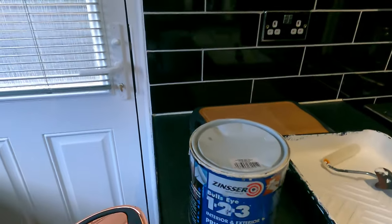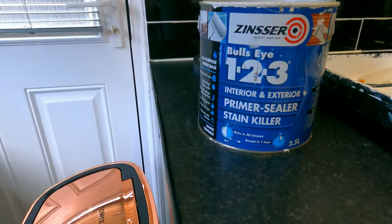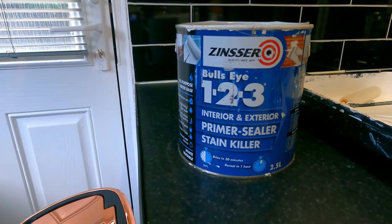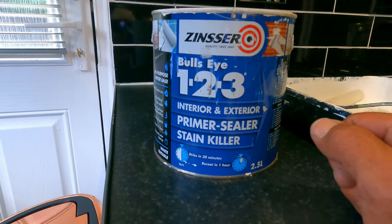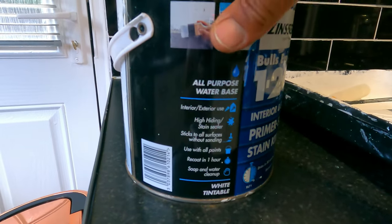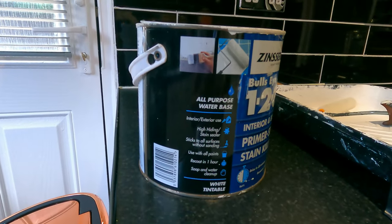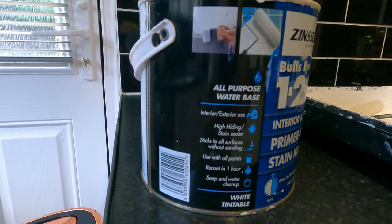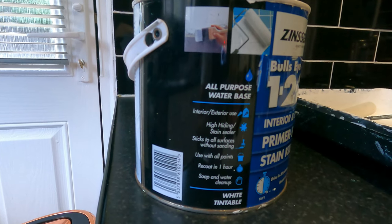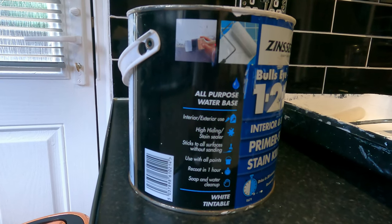What you're going to need is some sort of primer sealer and stain block. The stain killer I'm going to be using is the Bullseye 1-2-3 — interior and exterior primer sealer stain killer. It dries in 30 minutes and you can re-coat within one hour. It's an all-purpose water-based interior and exterior high-hiding stain sealer, sticks to all surfaces without sanding, works with all paints, and cleans up with soap and water.